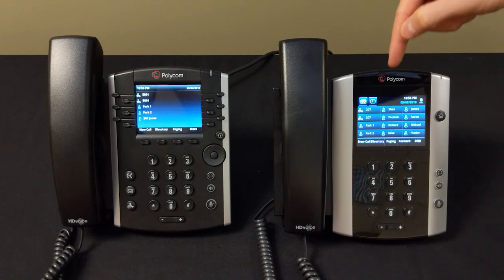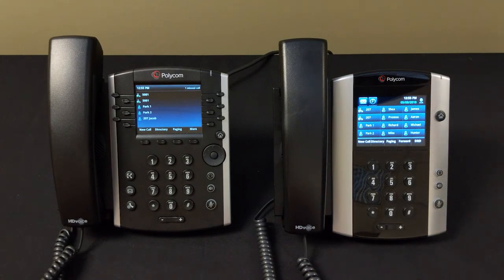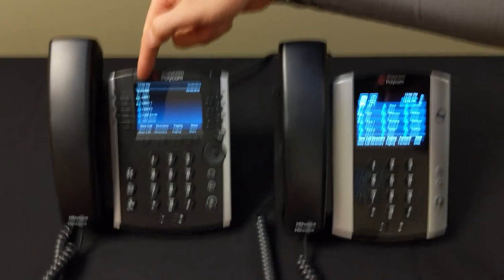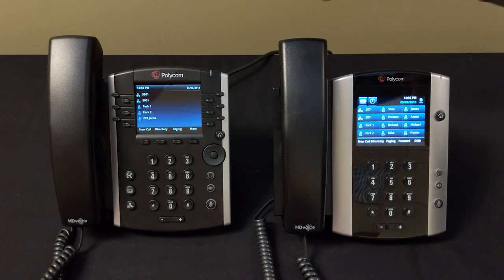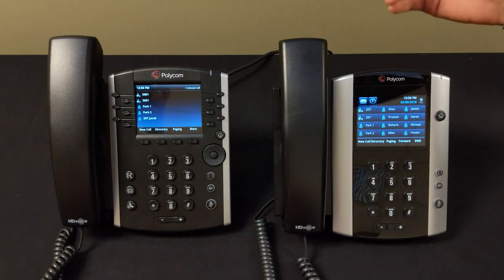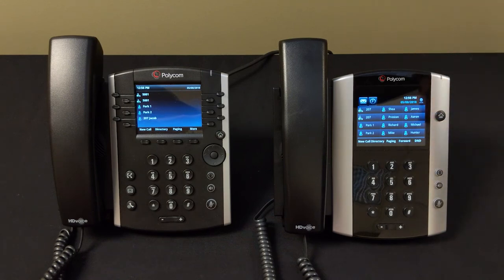Once the voicemail box picks up, press Transfer again to send the client straight into that voicemail box — no consulting, no blind transfer, no ringing. So the process is: Transfer, extension number, star key, Send, then Transfer again as soon as voicemail answers. That covers all transfer types — consultative transfer, blind transfer, and direct-to-voicemail transfer. On the 500 series it's the same process but with touchscreen buttons.